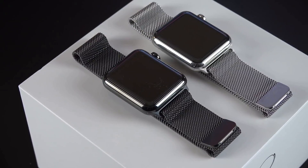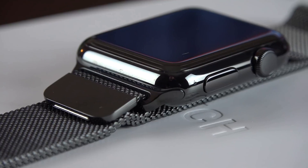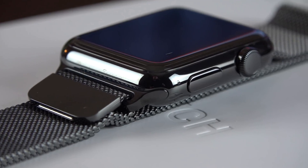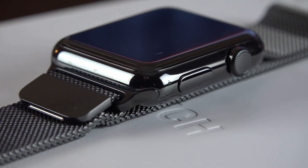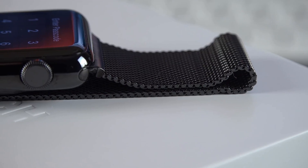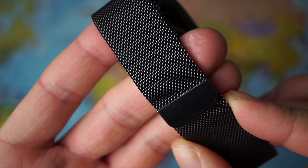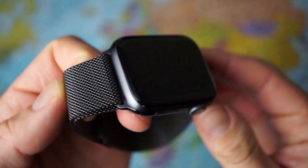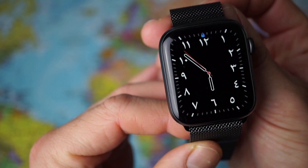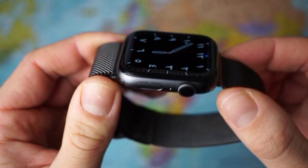It won't discolor or deform. It's the only band that is truly resistant to scratches, deformation, and discoloring, making it the most durable option among all the bands. Discoloration and deformation is a fact of life for other materials, and something Apple is warning about for its rubber and leather bands. The pricier stainless steel link bracelet is also not impervious to damage or wear and tear — like all link bands, it will get scratched and scuffed quite easily, which is also an issue Apple is anticipating and won't be covering under warranty.